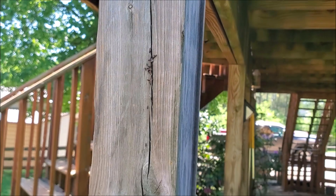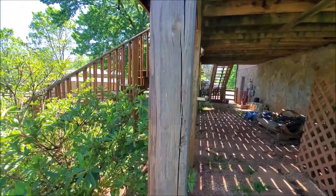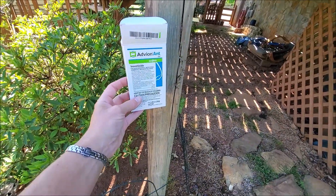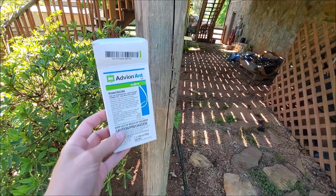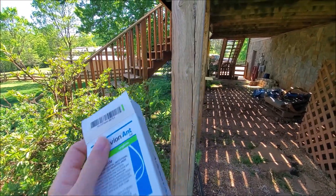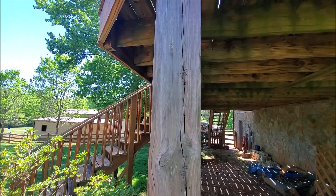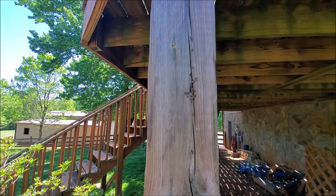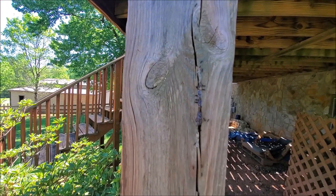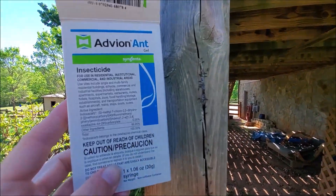I'll show you what happens in another couple of hours, because this stuff will kill the ants within 24 hours — guaranteed. They won't come back, at least not in this spot. I'll come back in a couple hours and show you, because they are just having a ball eating all this up.